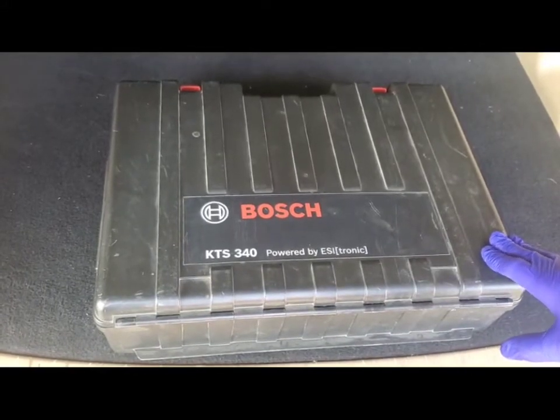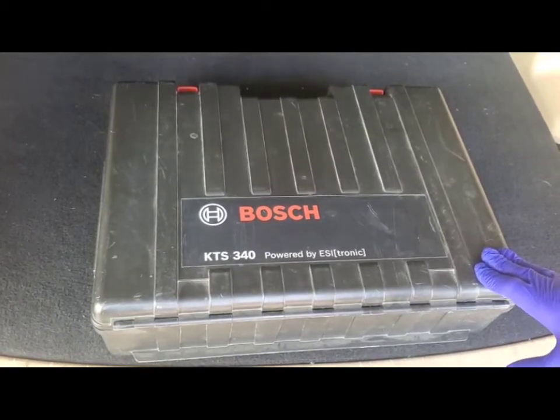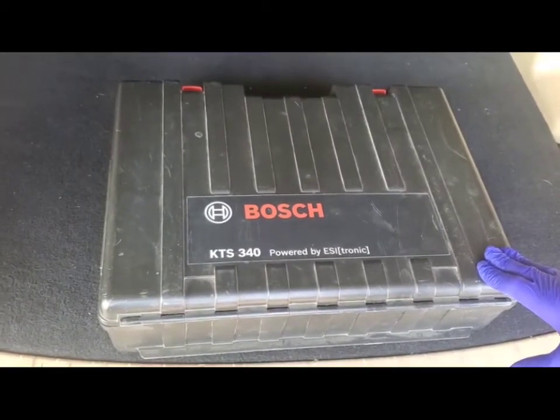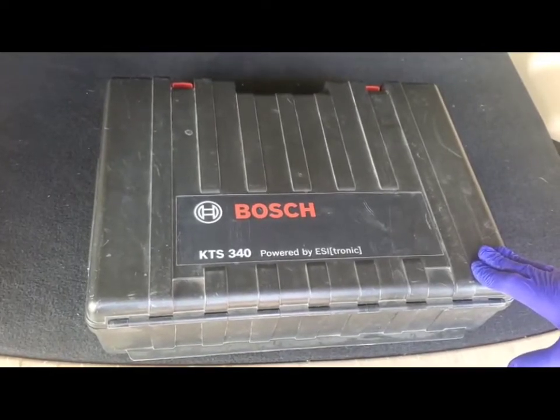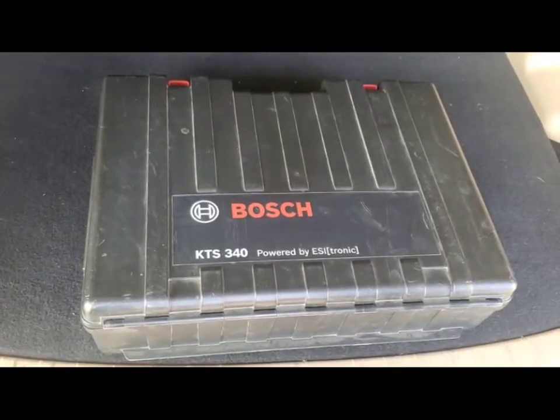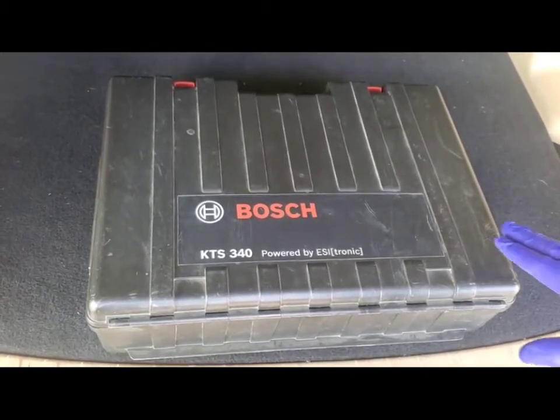It's very simple to use. You can buy all sorts of different kinds — like one from AutoZone if you want a cheaper brand. You can do the Autel, which is a really nice unit, and there are many others. We'll go more in depth with that in the near future because we are going to buy several different code readers.